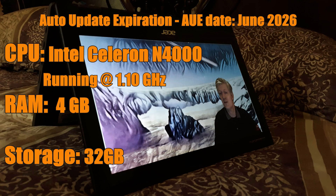Now I'm going to go over the specifications in a little more detail. The auto update expiration date is set to June 2026, meaning the machine will stop receiving updates from Google at that point. That gives you a good six years to enjoy it and have all the security and other updates throughout those years.